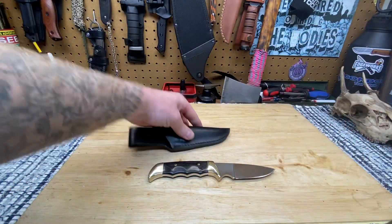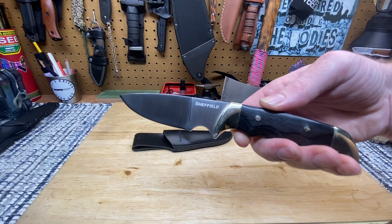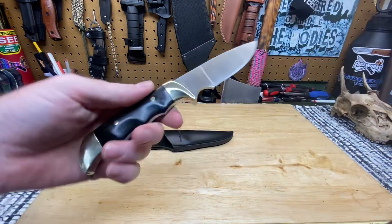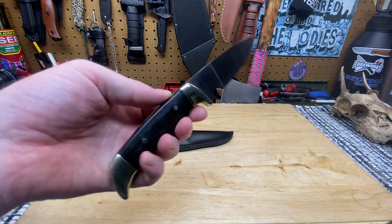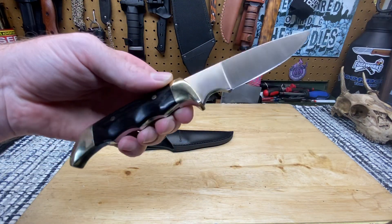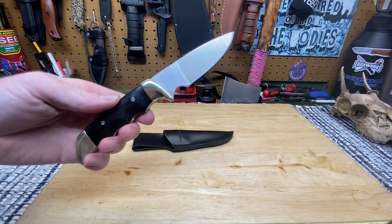It turns out this is the Sheffield model 12181, also known as the Big Paka in the Timber Series. This knife is part of a series — there are different sizes. This is the nine and a half inch version. It's 420 steel, which is a stainless steel — it's an older, more budget steel, but if done right and heat treated properly, it's actually pretty decent.